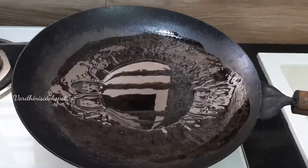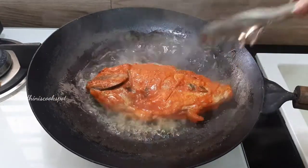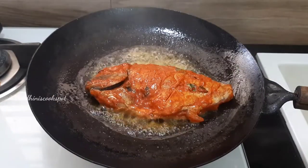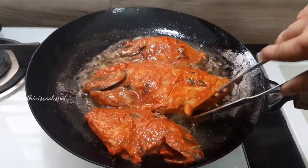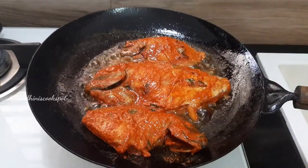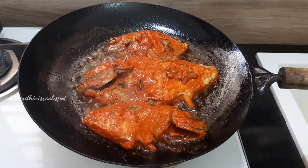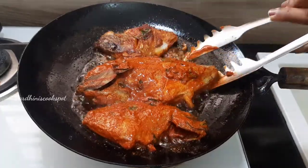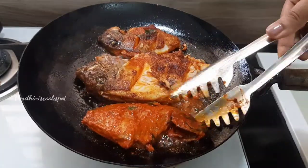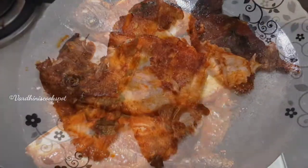Now I am going to fry the fish pieces. For that, heat sunflower oil or coconut oil in a tawa. Add in the marinated fish pieces. Cook the fish pieces to 80% because we will be cooking these fish pieces again by wrapping them in banana leaf. So make sure not to overcook the fish. Flip the fishes gently without breaking them — that's so important. The fish fry is ready now.